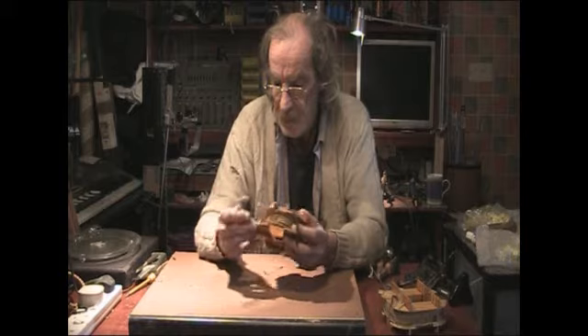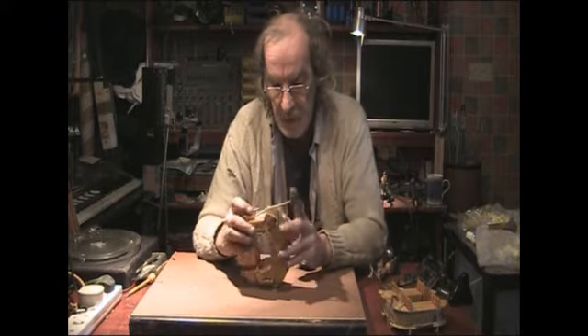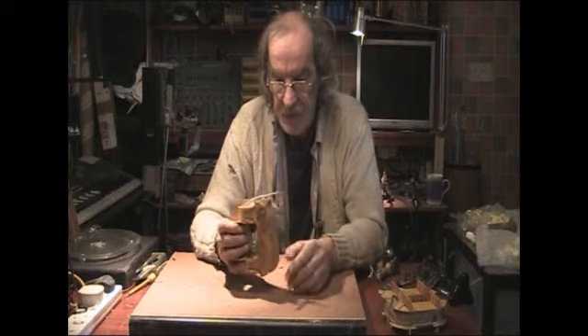I'll put my stock aside for now and see what I come up with. I might use that as the primary for a Tesla coil — it's a bit small, but it would be an interesting thing to do.